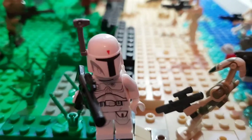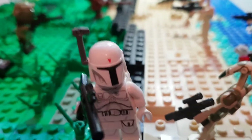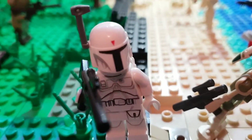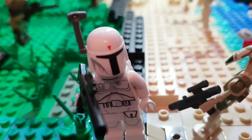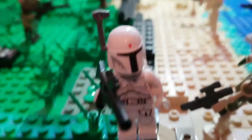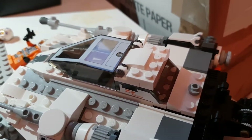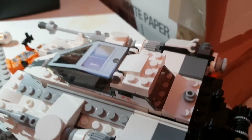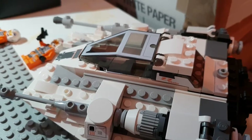I bought one of those Star Wars Lego Star Wars books, and this is included - it's like a snowball buffet. And I also planned on making Hoth because I got this - it's so good. It's the snow speeder, the 20th anniversary.